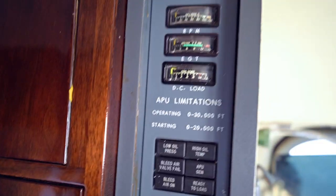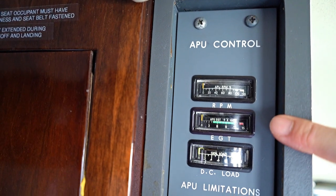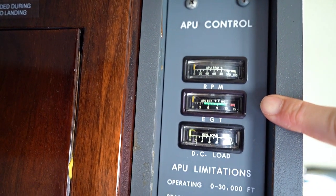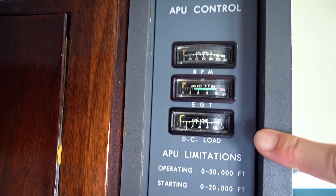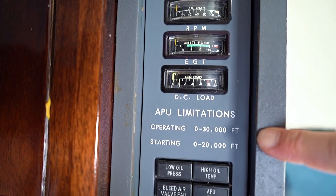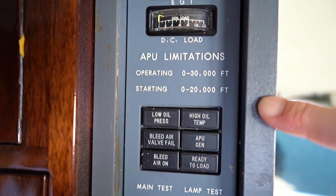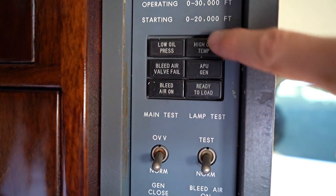Starting at the top of the panel, we've got a couple of gauges: the RPM gauge, the EGT gauge — or exhaust gas temperature — and DC loads, which is just for the electrics. A couple of limitations here: we can run it as high as 30,000 feet, and we can start it as high as 20,000 feet, so that's pretty convenient.